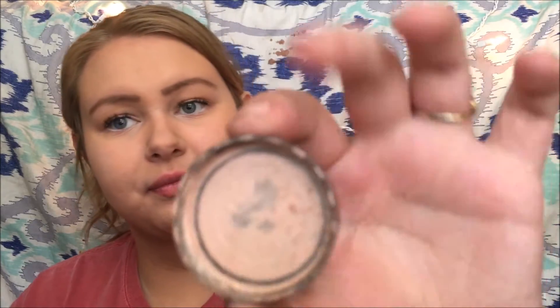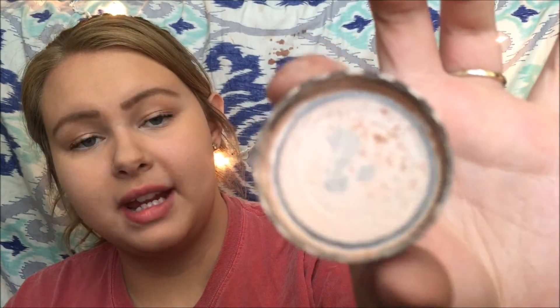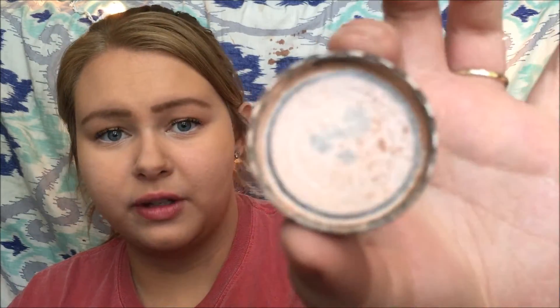I forgot to tell you guys the substitute for that MAC eyeshadow I used. A really good substitute — not exact, but going for the same thing — would be the Maybelline Color Tattoo in Fairly Brazen. I'll open it up carefully because it gets pretty messy. It's this really pretty pink color, kind of like the same thing we used on our eyelid.